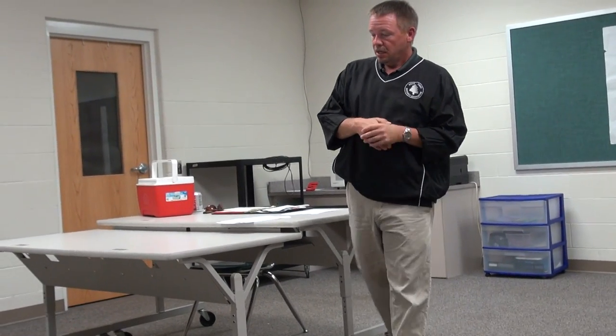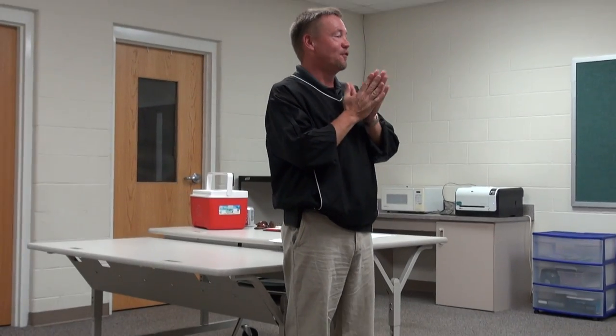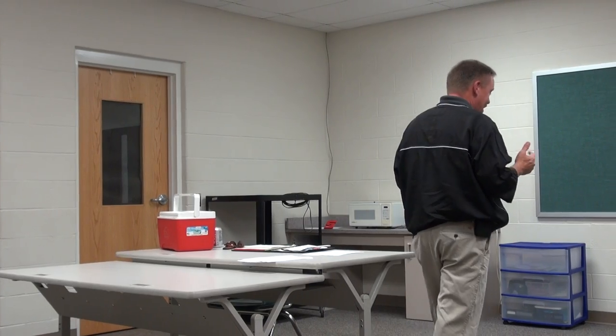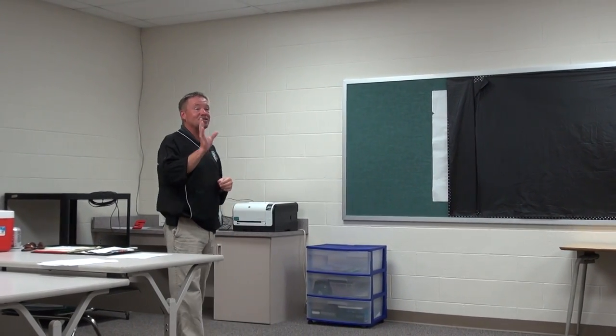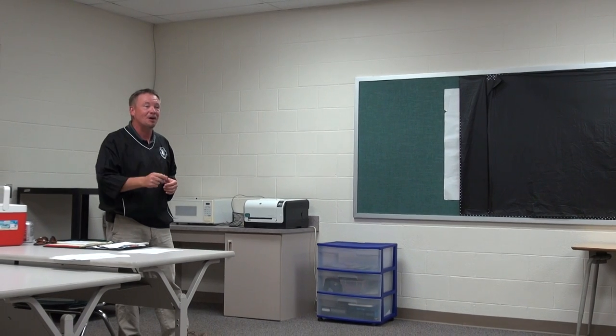One of my first years learning officiating football, I did a sixth grade game — it was a junior tackle — and I worked with a four-man crew. One of the guys I worked with, Ted Austin, was in the previous class here, and he started laughing because he knew exactly where I was going with this.